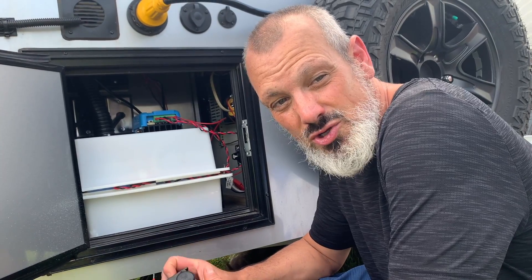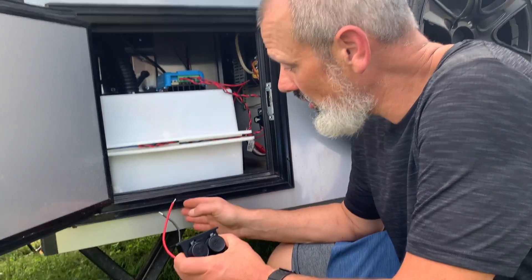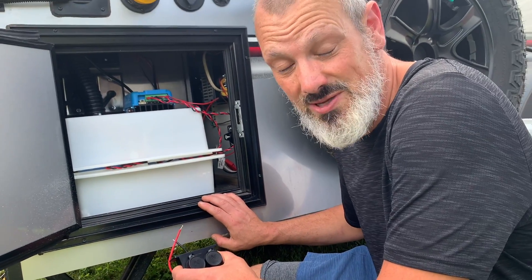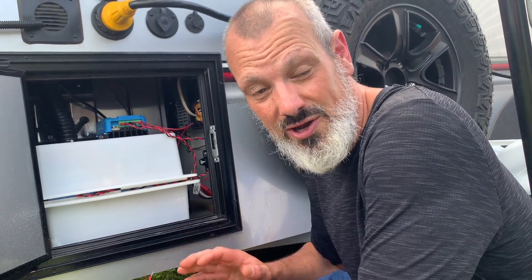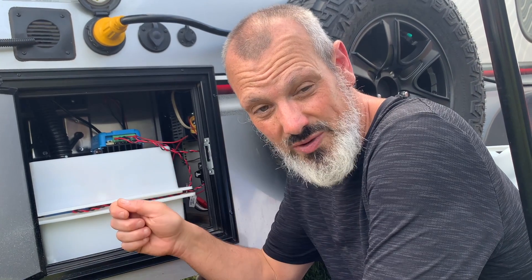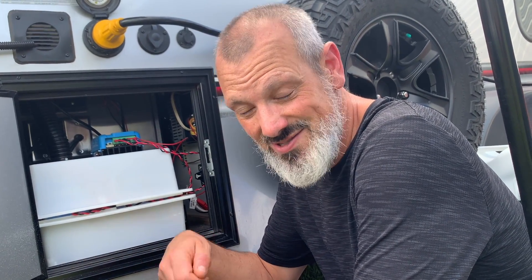We decided to put our dual 12-volt outlet here on the passenger side near the battery bay. The reason for that is we typically always set up our hot water heater and shower tent on this side, and we've always had to unplug the 12-volt where the refrigerator goes — and if you forget to plug your refrigerator back in, you waste all your food.